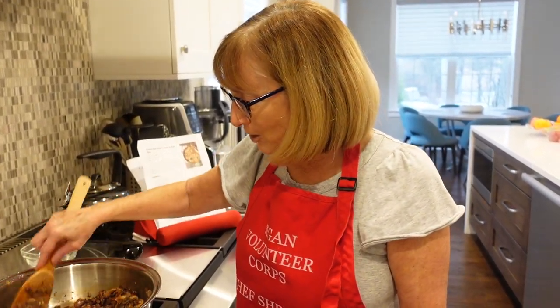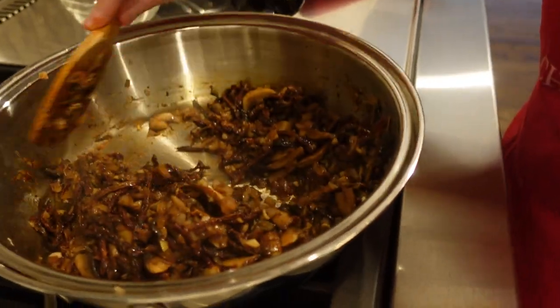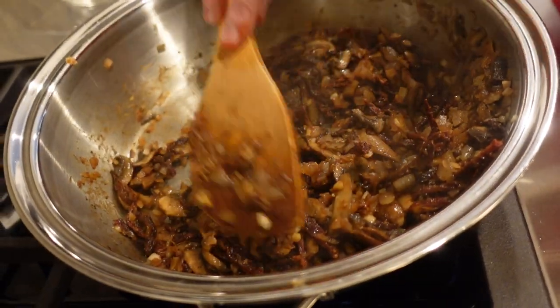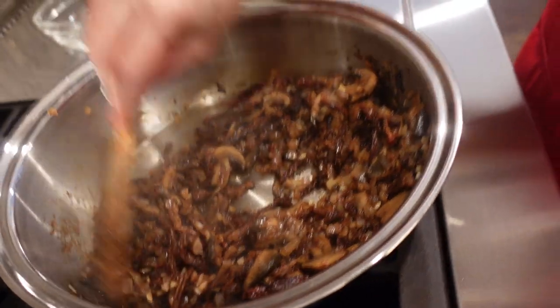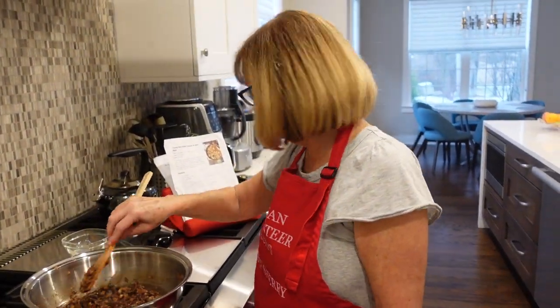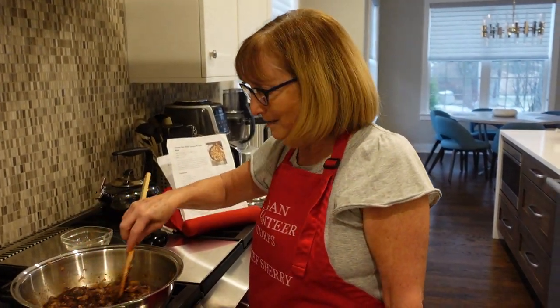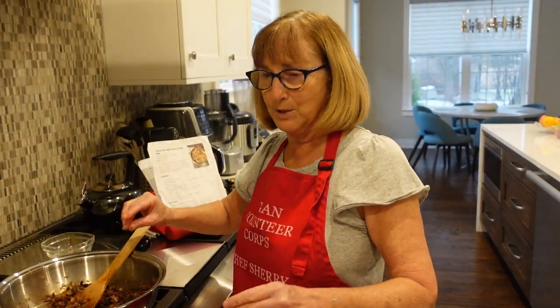This should cook for about a minute or two, and one of the things I love to do is smell this as it's cooking, because the sun-dried tomatoes give an unbelievable flavor to this dish. It's wonderful. So let's see what's next — the next thing we're going to do is get ready for the pasta. I call it pasta prep time.